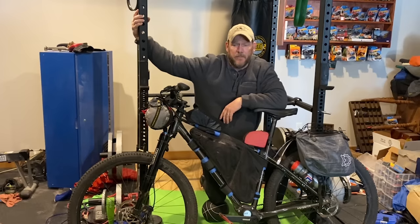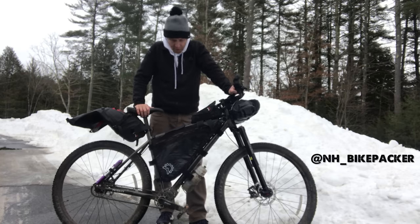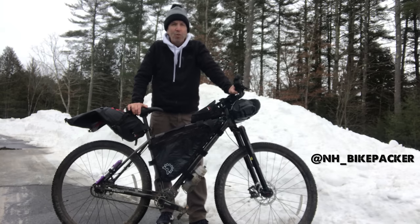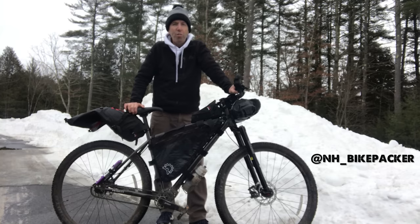I got one of the first production units in April of last year — I have a large. Dewser and the folks at Priority designed an amazing bike for bikepacking. I also use it as my hardtail mountain bike. I did about six or seven trips last year, about a thousand miles. I live in New England, so it was a lot of rocky, rooty terrain. This is just an amazing bike for bikepacking — I love it; it's the best bike I've ever owned.